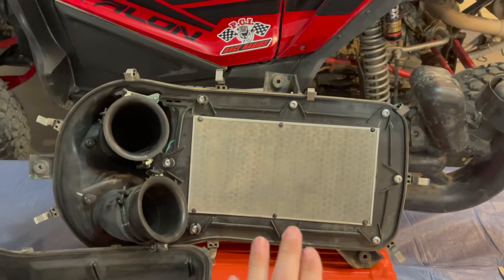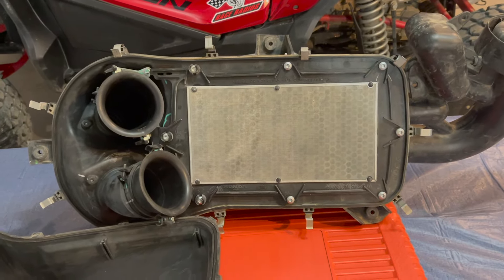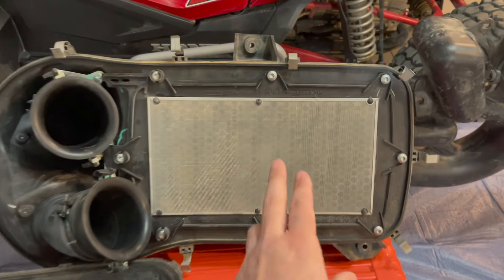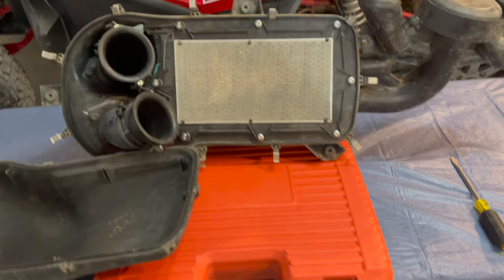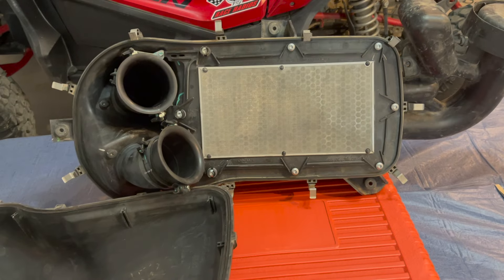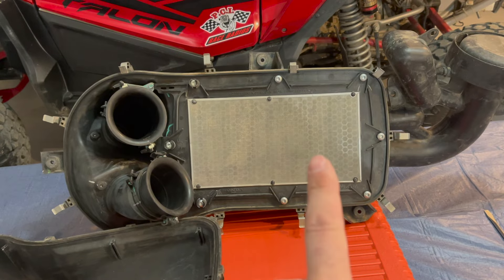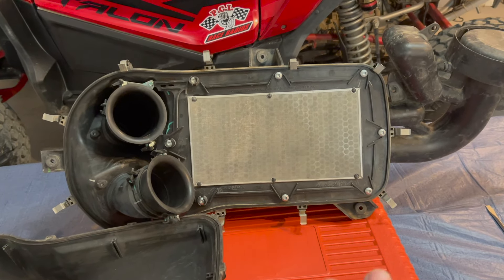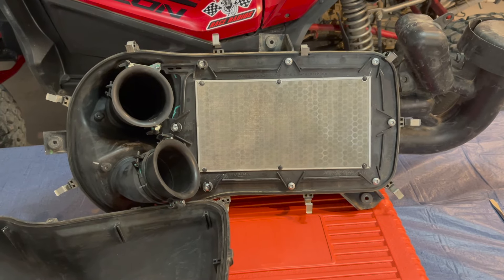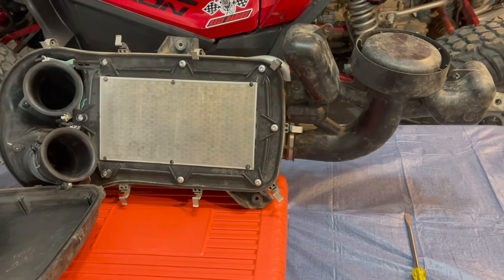Here's what it looks like inside the air box — that is the OEM filter. Some people run different filters that they can clean, or put a pre-filter on the back side. I don't recommend that either, because if you're getting more miles between cleaning with a different filter, that probably means it's letting more dust through. I'm very happy with the OEM filter.